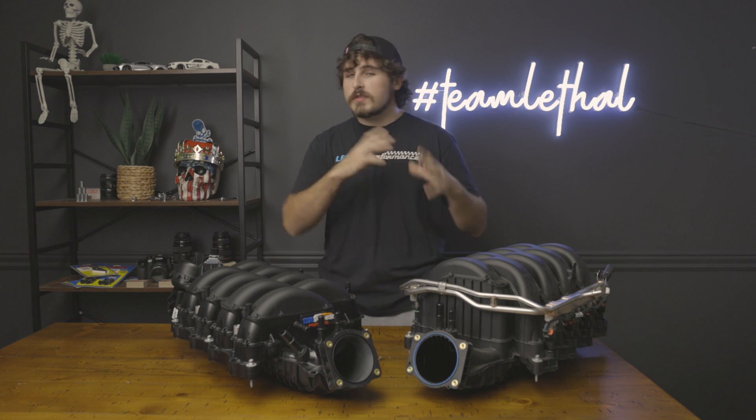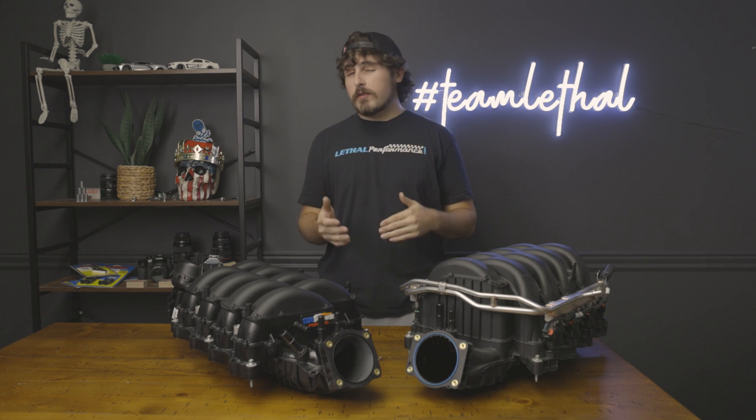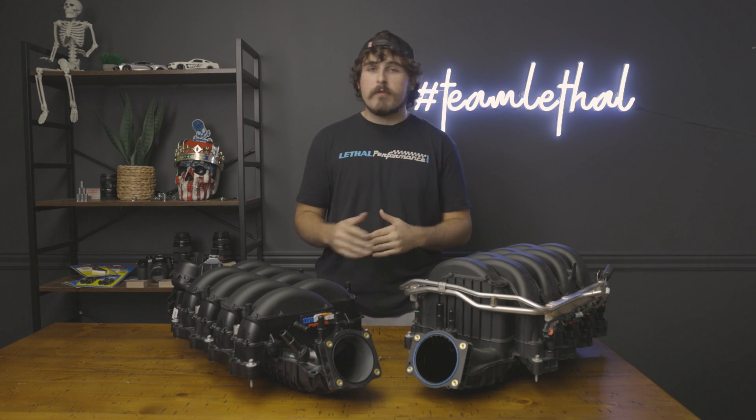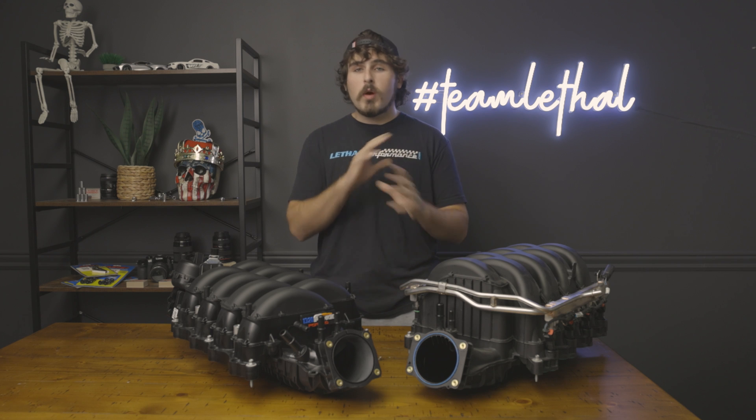With these Coyote cars, Ford put some super impressive heads on it that are capable of amazing flow as well as super high horsepower numbers. Once complemented with either a manifold and some headers, or a supercharger and headers — basically anything that's going to increase the flow — your horsepower is going to gain quite significantly. Add some higher lift cams and you're even better off. Cams themselves are a totally different video that we'll touch on another day because they're just so in-depth on how they're made and what you need to install them.